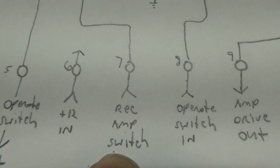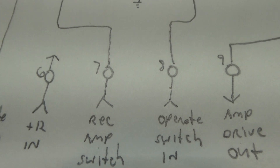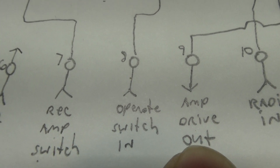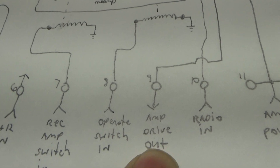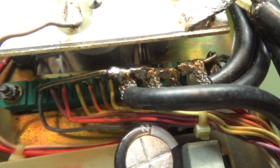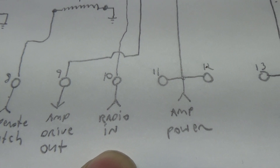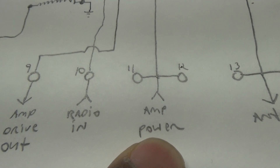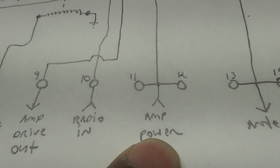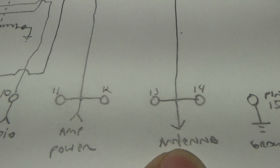Pin 7 goes to the receive amp switch; pin 8 goes to the second pin of the receive amp switch — one is in, one is out — and pin 8 also goes to the operate switch. Pin 9 goes to a coaxial line; see those big black coaxes there. Pin 10 is radio in from the radio socket. Pins 11 and 12 are tied together and carry power from the tubes into the board and into the relay. Pins 13 and 14 are power out to the relay into the antenna jack.